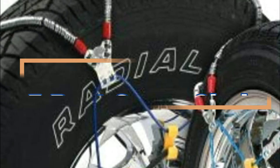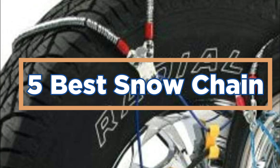In today's video, we will show you the top 5 best snow chains. So, let's get started.